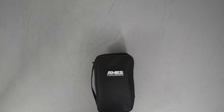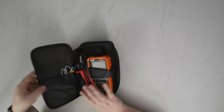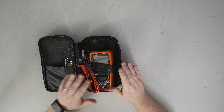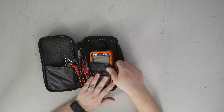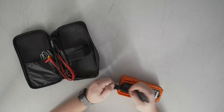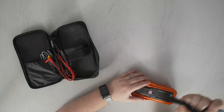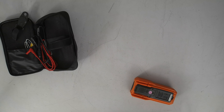Welcome back everyone. Today we're going to take some time with our Ames DM-1000 — just a teardown to see what's in here and get a look at the build quality. As a reminder, this is Harbor Freight's latest greatest multimeter, the DM-1000, and we've got what looks like a pretty decent meter feature-wise.